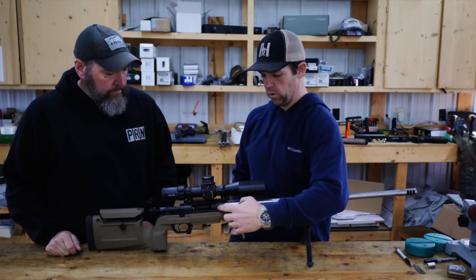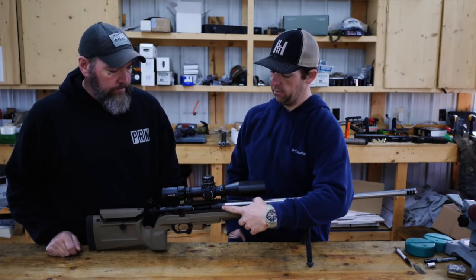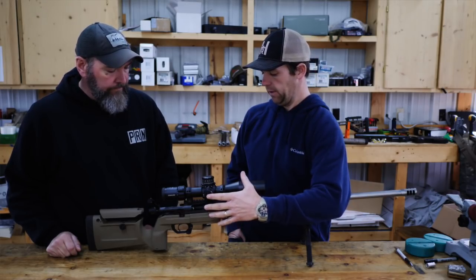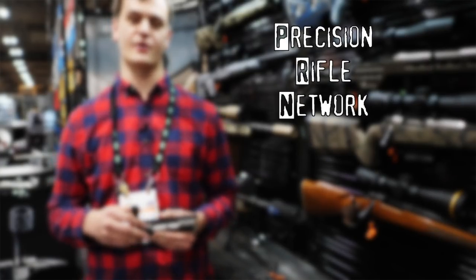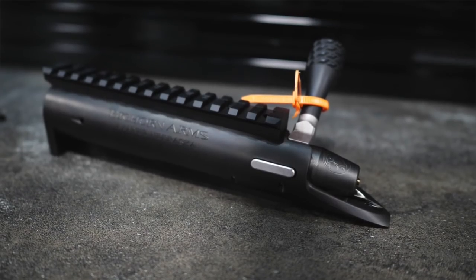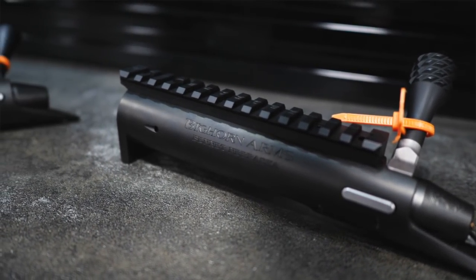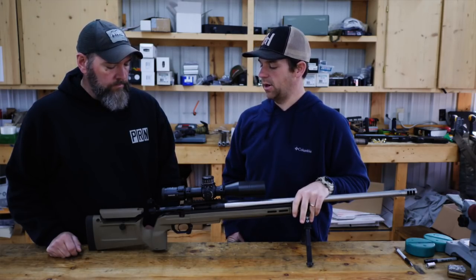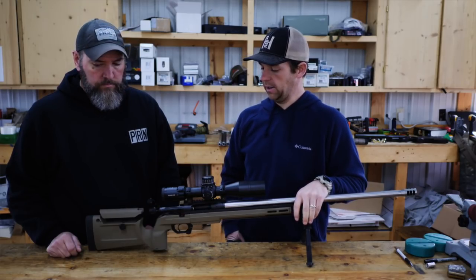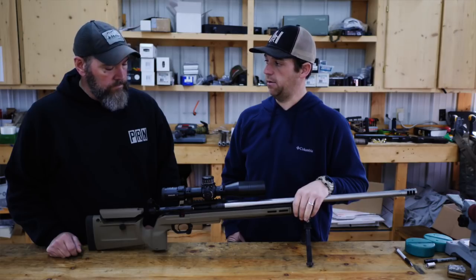This is the new Origin Action from Bighorn Arms out of Bennett, Nebraska. We've done some video on this at SHOT Show. This is going to be their new budget-level, entry-level action that everybody's pretty excited about. This is actually a prototype that we've been running for the past probably two and a half months. We've ran it in several national matches and ran it in some one-day matches. We're really excited about it.